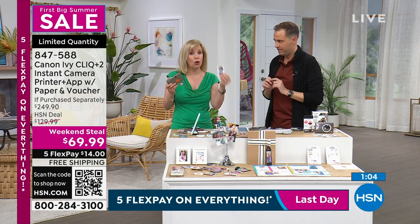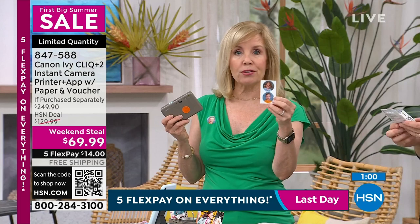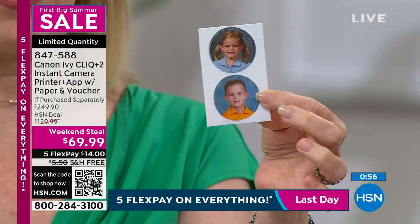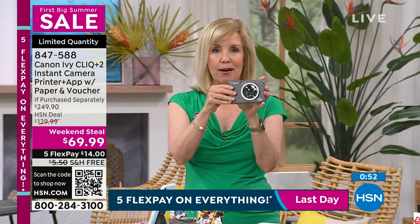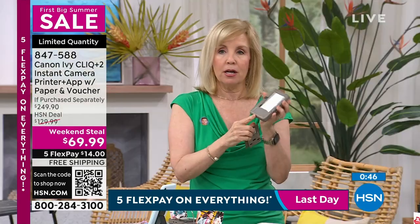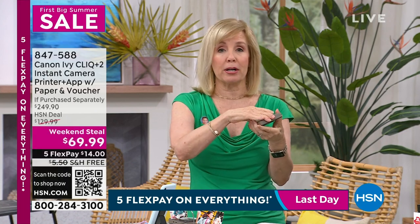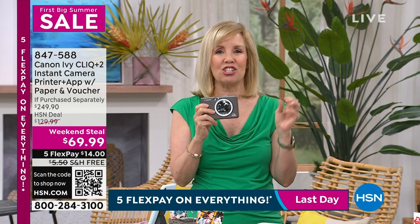You get pre-cut circles — 40 circles — and you select them on your phone or tablet. Just download the app; you can do all kinds of fun things with it. It prints instantly. It's a camera and a printer. To load your paper, you just pop it in the back. It uses Bluetooth — you don't have to worry about Wi-Fi. It's so simple, and you never have to buy batteries.